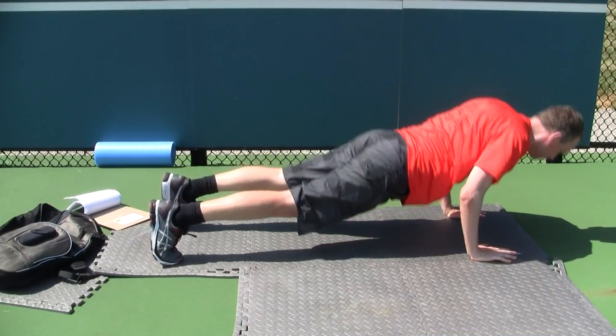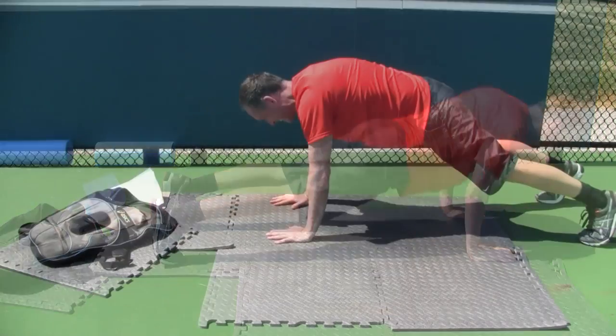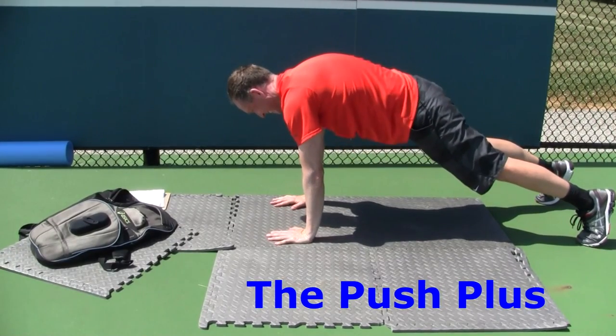Be sure to use a full range of motion, lower under control, and at the top think of pushing your body as far away from the floor as possible. This extra push at the end will emphasize proper serratus function.